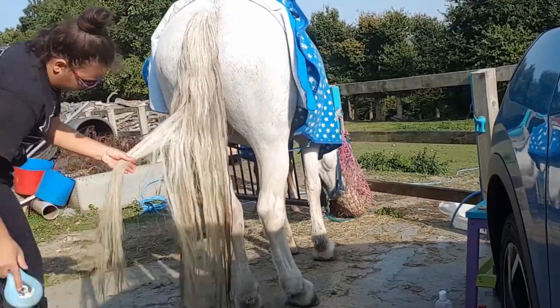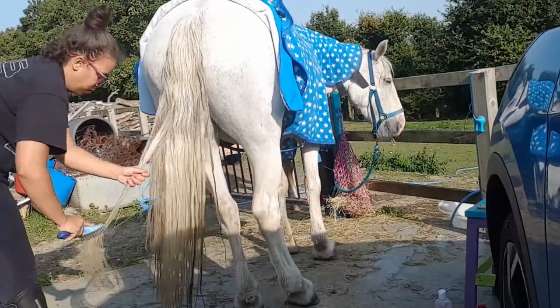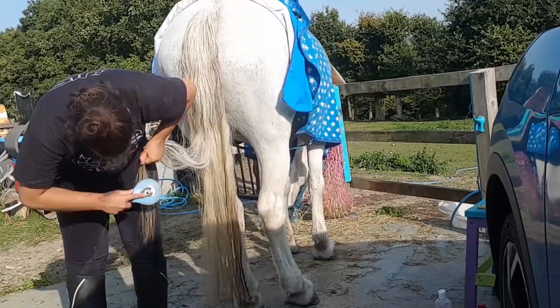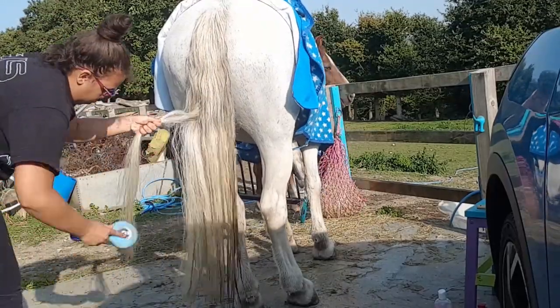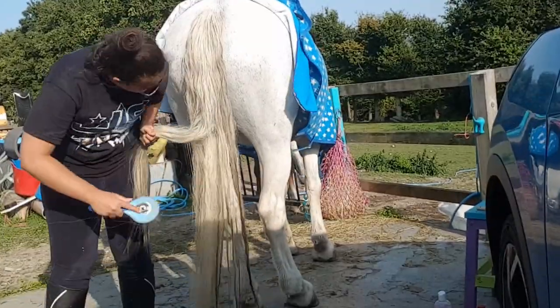You can see the bits that I have brushed are a lot fluffier, and you can see where the bits I haven't brushed are still quite tangled and look like they're stuck together. So you want to brush the whole tail out until it's nice and fluffy.